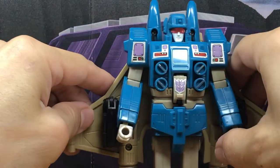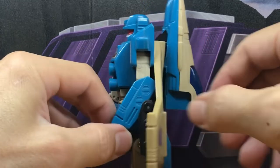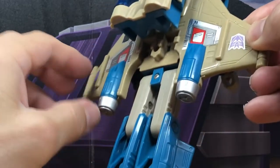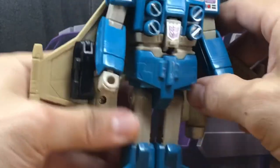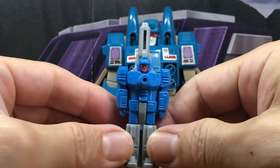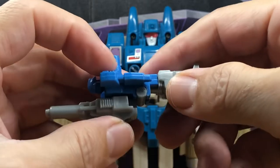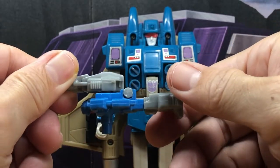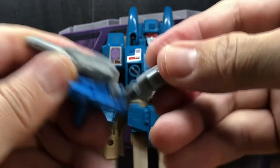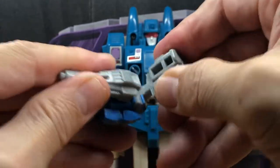Here is the original G1 Slugslinger - really cool. I'm not going to transform this one; I'm thinking I'll do separate videos for my old collection Headmasters. You can see this is really nice, so that's what the mini kit was based off of. And then his Target Master. These old figures are prone to breakage because the plastics do get hard.